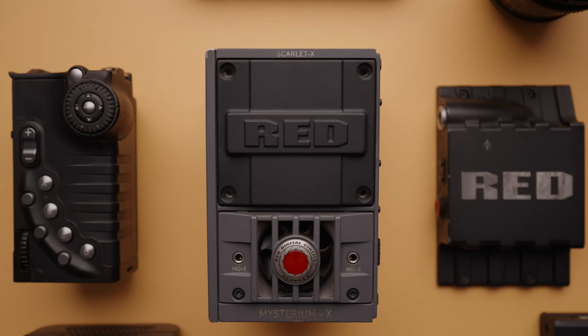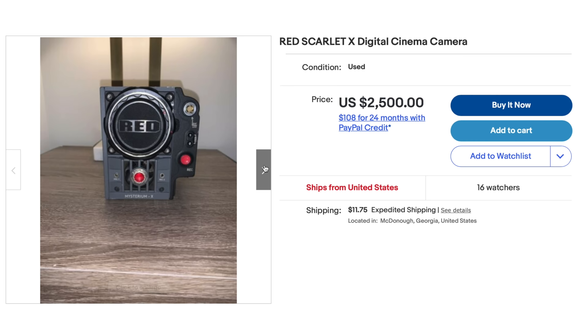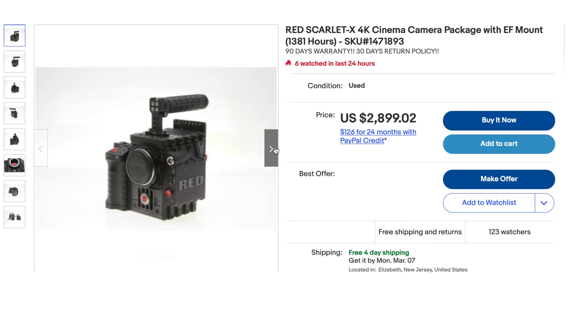All that rigging is optional, but something to consider if you're buying from scratch and building your own camera system. In total, my Scarlett kit cost me just over $3,000, including the battery, monitor, and everything needed to shoot out of the box. I bought everything individually, but you can definitely find kits with pretty much everything you need. Expect to pay between $2,800 and $3,500 depending on how many modules and which modules are included.